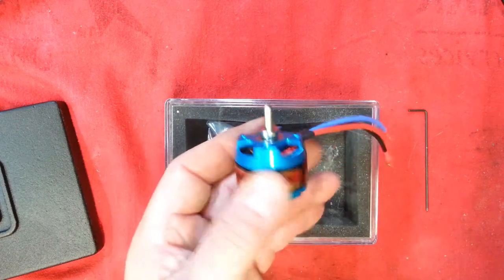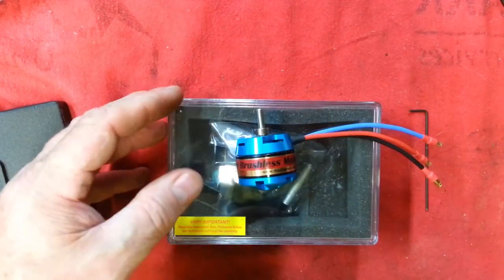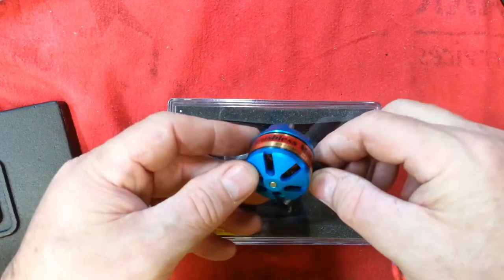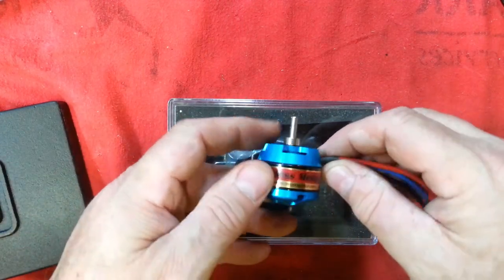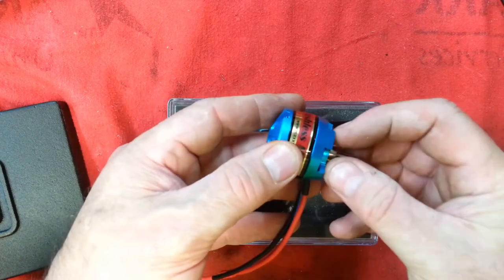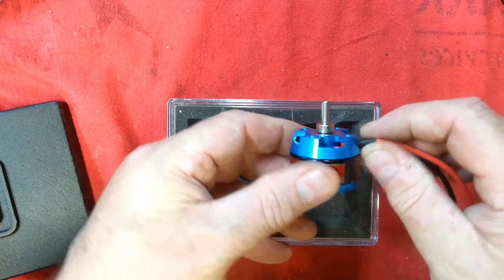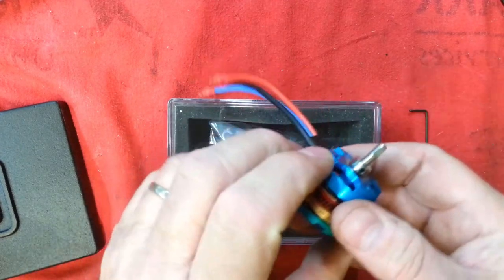So let's take a brushless motor. This is a brand new Hi-Max, one of my favorite brands. These are very good quality for the money. And let's reverse it so that we can mount it from this side and drive the prop off of this side. This is a common procedure and a lot of people don't know how to do it properly.